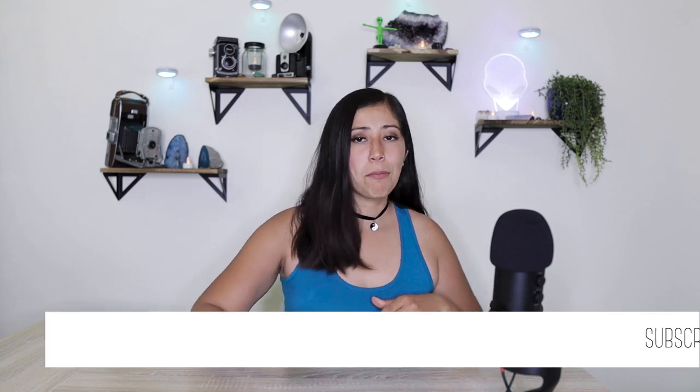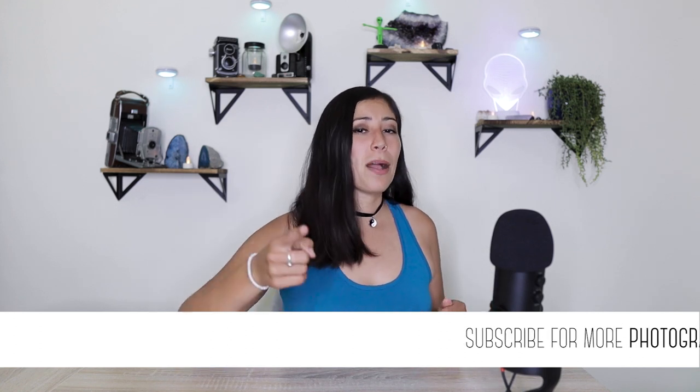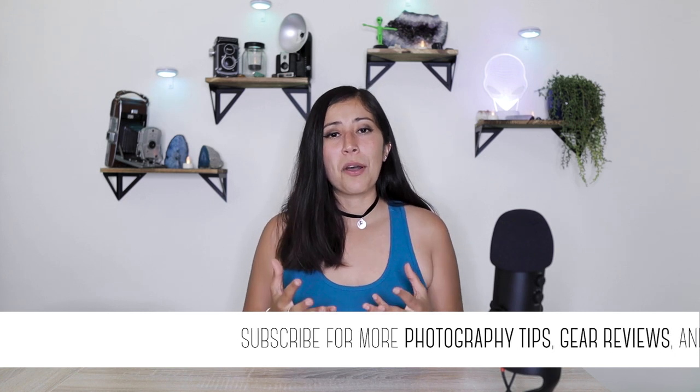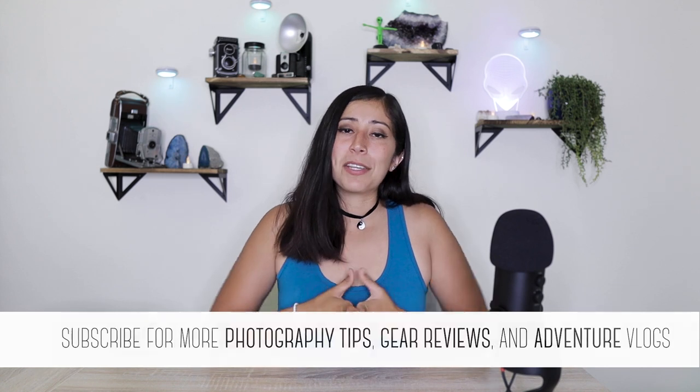Before I jump into comparing these two lenses, I would like to remind any newcomers that if at any moment you think this chick ain't that bad, don't forget to hit that subscribe button. I'd really appreciate it. As a small YouTuber, every subscriber means so freaking much. I've got dreams and you can help me achieve them.